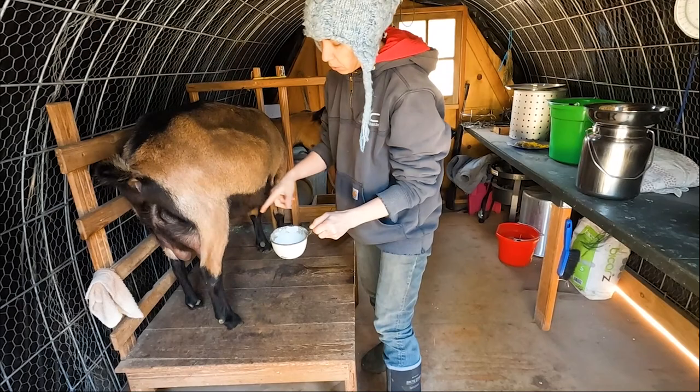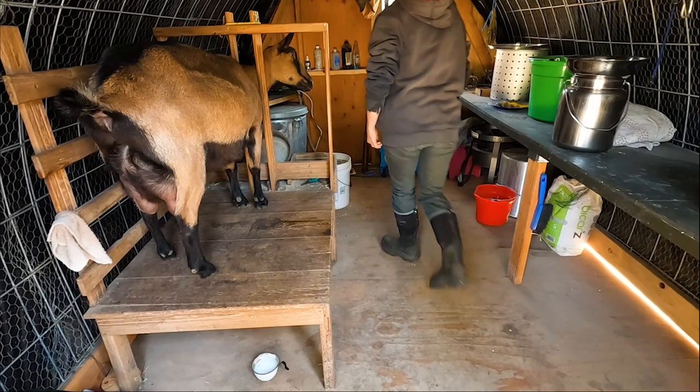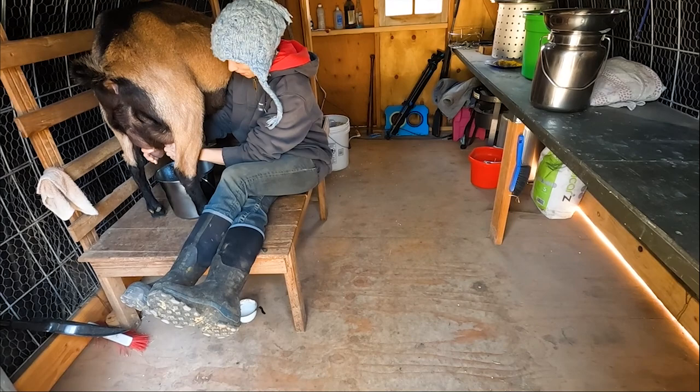We do a strip cup — a couple squirts from each teat — just to get the end of the teat clean. Our strip cup is actually called 'cat tacks' — that's why we do three squirts per teat. We call it the cat tacks. She's on the bed so she might show up.